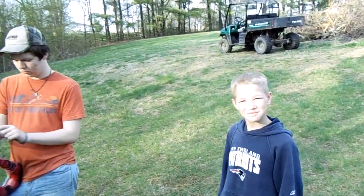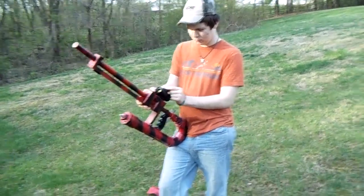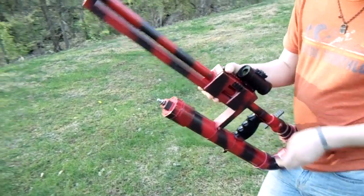Hey guys, coming to you from out here by the pond again. Jordan's been working on a little invention for the last couple days and he'd like to show it to you. Like I said before, a neighbor kid or two shows up every time we get something out that's fun or dangerous — and this might be both. I'll let Jordan explain what we got going on here.